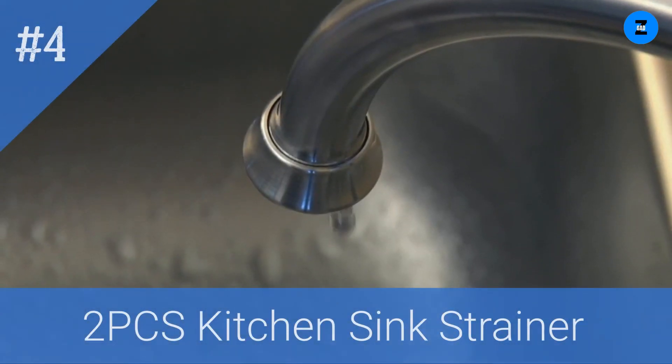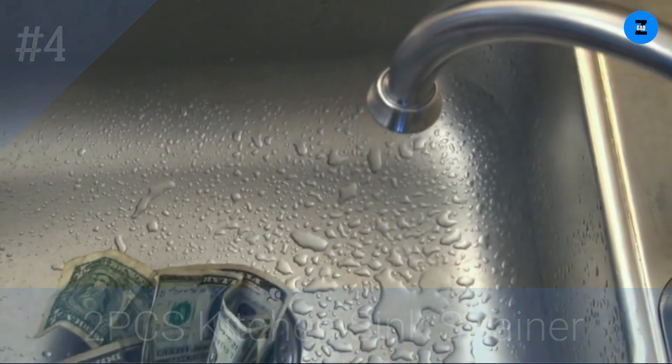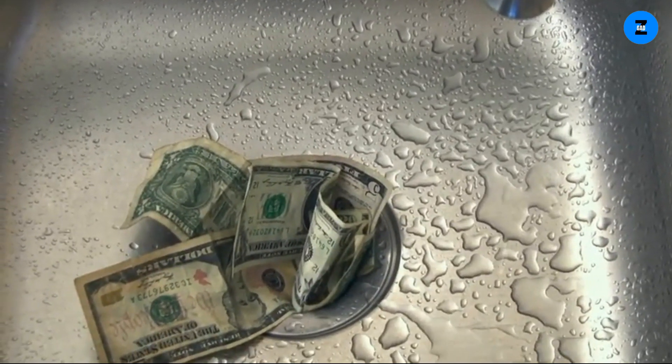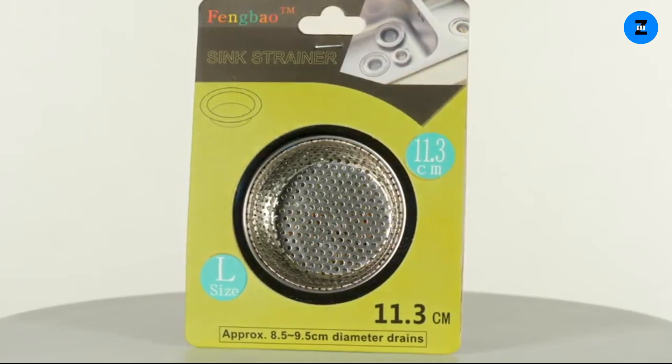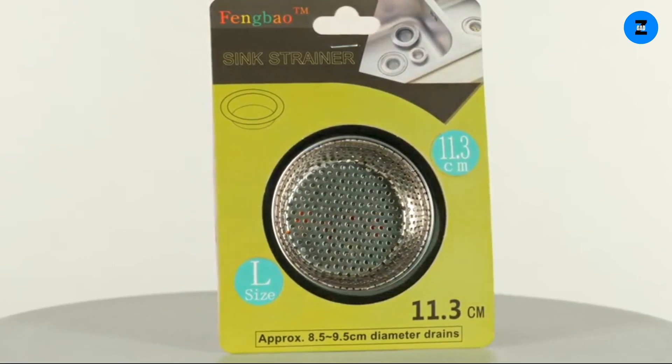Are you struggling to keep your kitchen sink from clogging? Are you tired of constantly having to replace flimsy, inefficient sink strainers? Stop the sea of inadequate gadgets flooding your trash and save big on plumbing expenses now. The Fingbao stainless steel sink strainer is the high quality solution to get the job done and exceed your expectations.